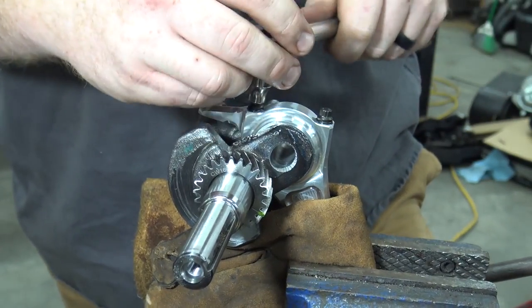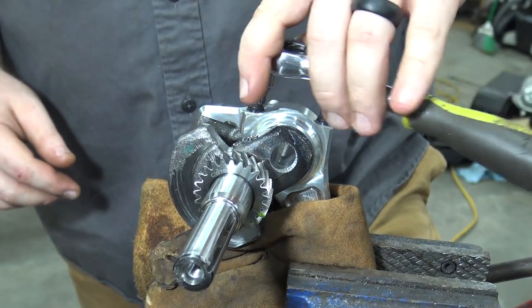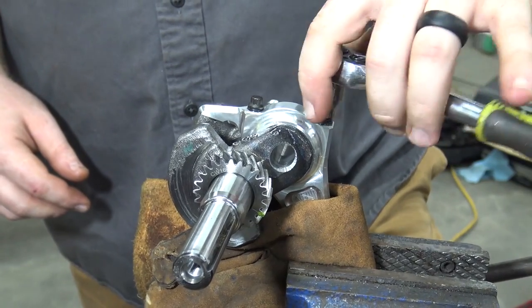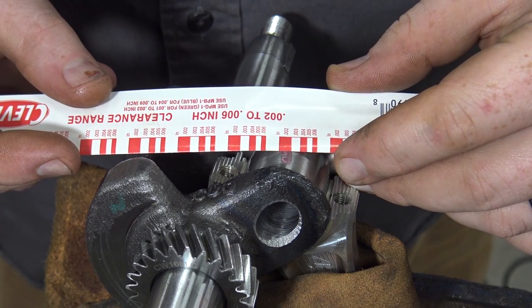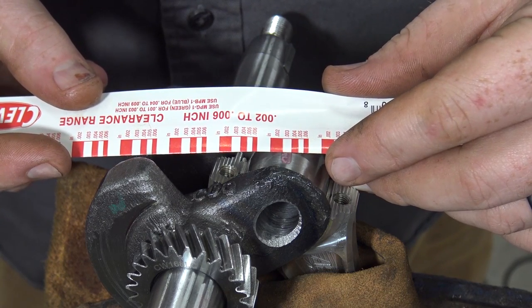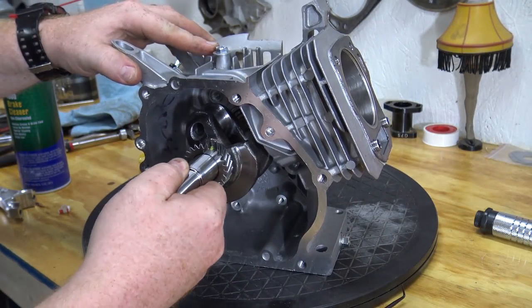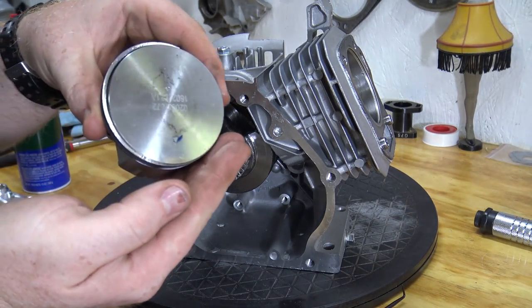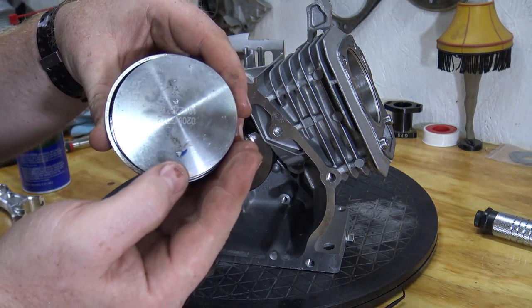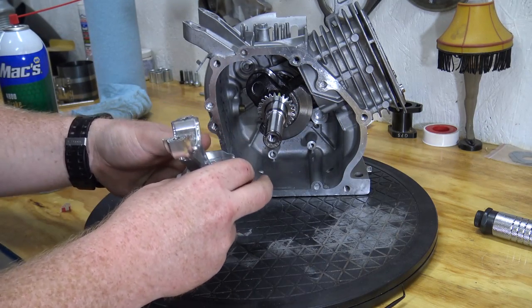Once torqued down, remove the rod cap and check your oil clearance. The rod manufacturer calls for 2.5 to 3 thousandths clearance. Our clearance was 2.5 thousandths, so we're good to install the rod into the block. Scrape all the plastic gauge off the rod bearing and crank journal. Install the billet rod onto the piston — make sure the arrow on the piston and the long ear of the rod are both pointing down. Slide the wrist pin in and install the retaining clip.